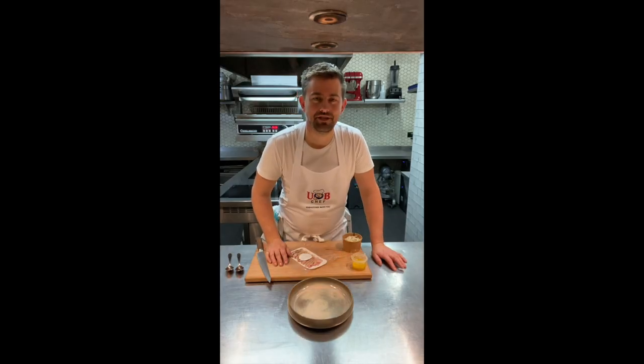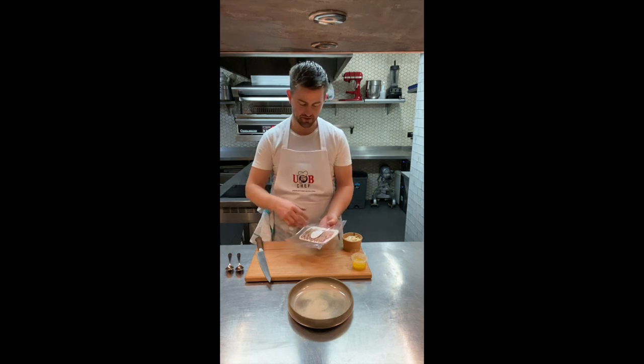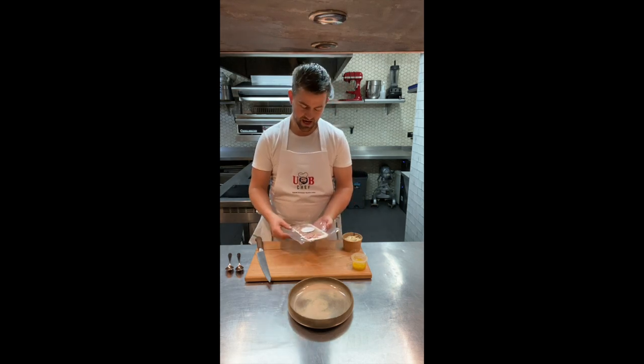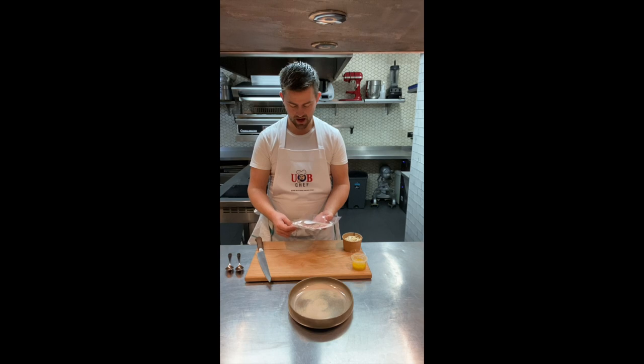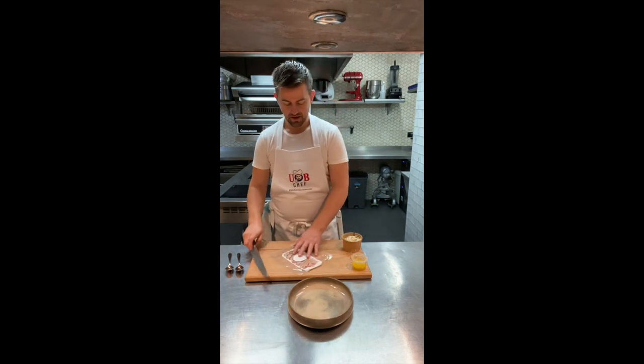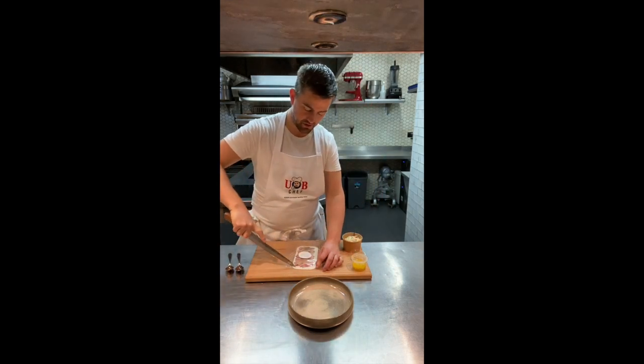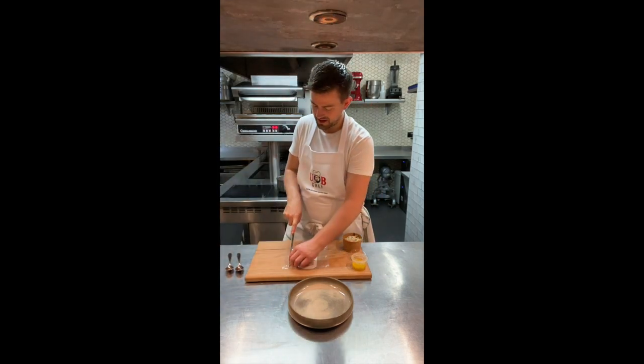Next up for you is this local pheasant, which we've done as a pastrami. We've brined it for three days, smoked it over hickory chips, and then we've done a little coating on there — you've got some juniper, coriander. All you need to do is basically just cut your pastrami out of its packet.